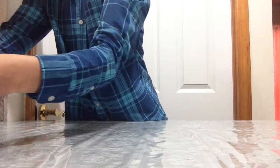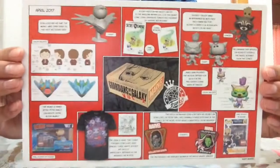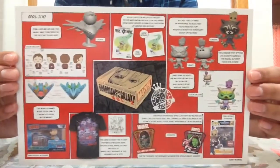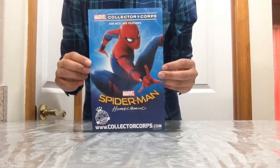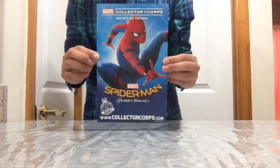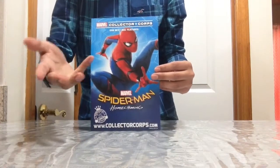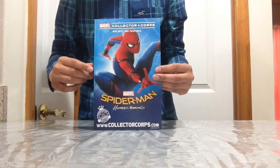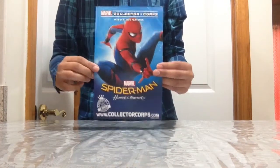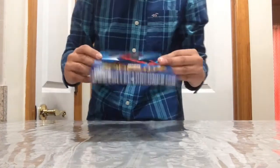It comes with a flyer just like all of them showing what's inside the box. And guys, the next Marvel Collectors Corps box is going to be Spider-Man Homecoming — super exciting, I'm a huge Spider-Man fan. I can't wait for that box. It comes out in June and the movie comes out in July, so stay tuned for that video.